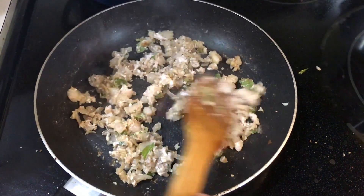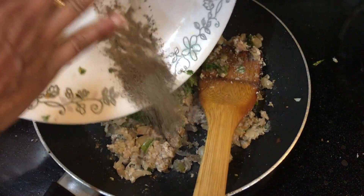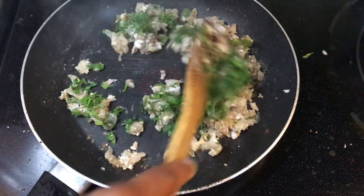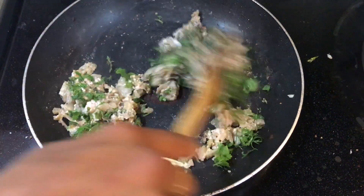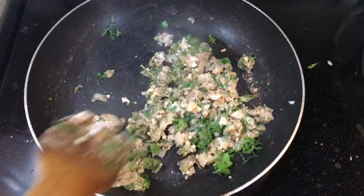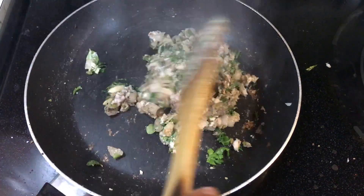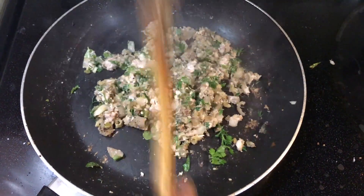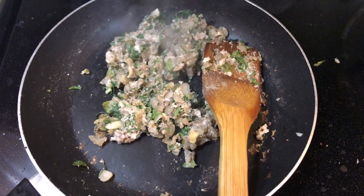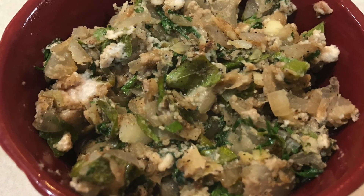The brain is done, it is cooked. I'm adding cilantro and black pepper powder. As I told you, it tastes like egg bhurji and it also looks like egg bhurji. Thank you.